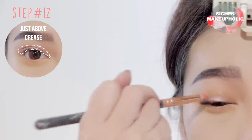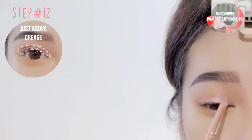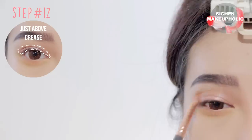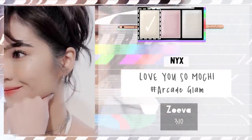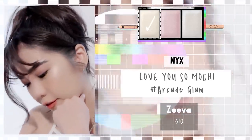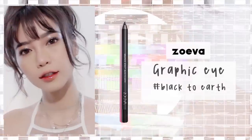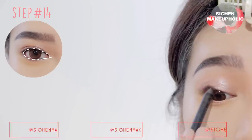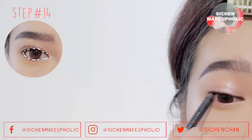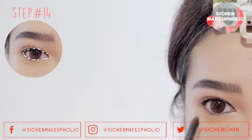Then apply shimmer nude color on top of your yellow eyeshadow and also onto the center of your lower lash line. To brighten up your eyes, apply highlighter onto the inner corners of your eyes. Next, apply black waterproof eyeliner onto your upper lash line and also your waterline, using your finger to smudge the product to make it look softer.